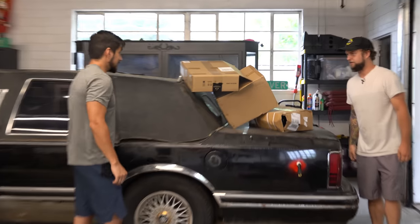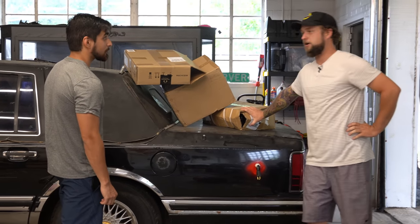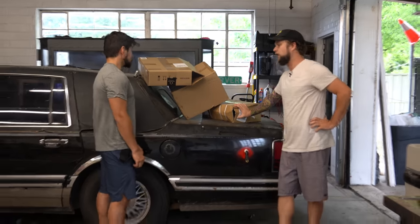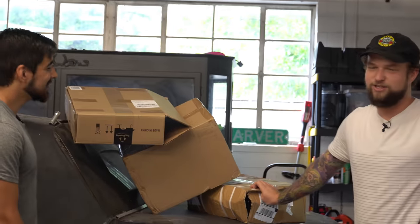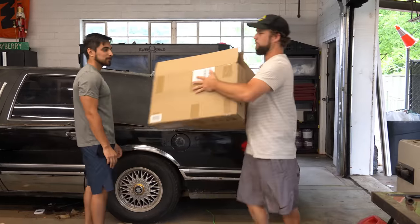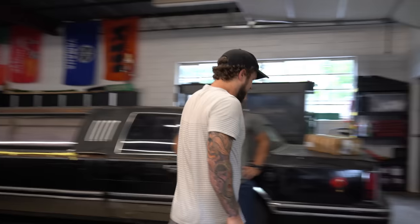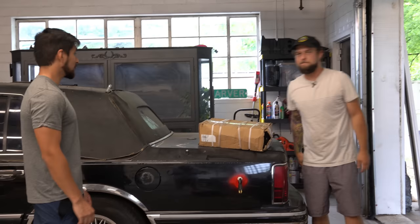Welcome to another limo video. We got a lot of stuff — that's at least three stuff. I've been swiping that company credit card. We've got many things we're going to install today. Well, actually we're going to install none of them today. But eventually we will. This video though, we have ourselves a lift kit.